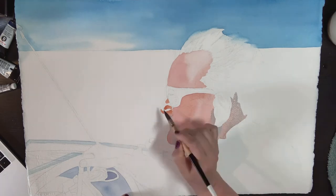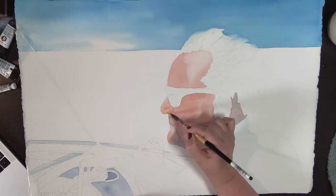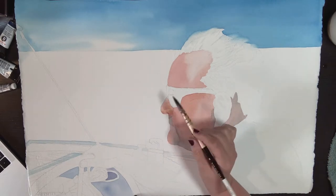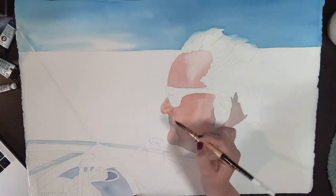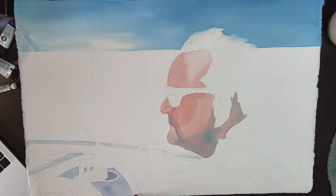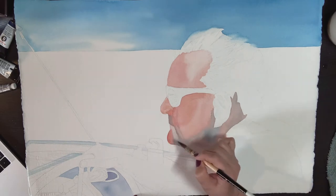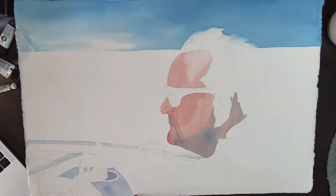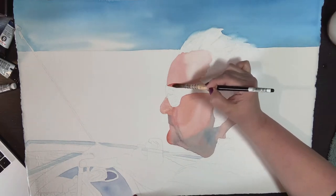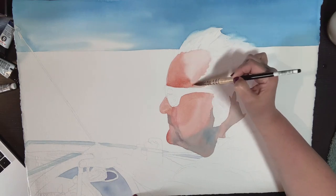Even though it's nerve-wracking because you really can't tell how it's going to look and it can start looking pretty choppy, I tend not to keep going back in with my brush. I will put down those colors, dab them in, and then not keep stroking it over and over again. I'm building up where I see more pigment, and the paint on the paper at this point is drying so it gives me more control.